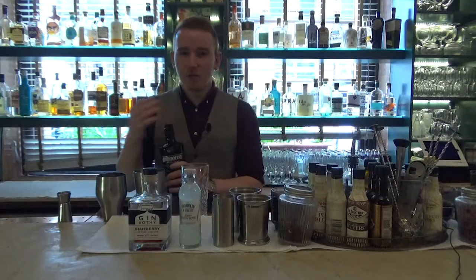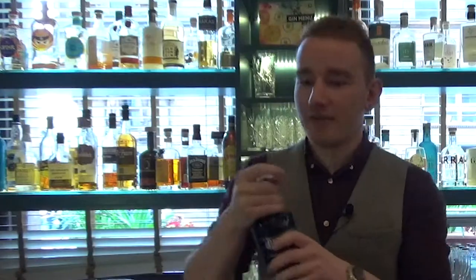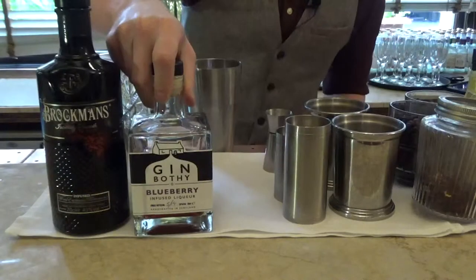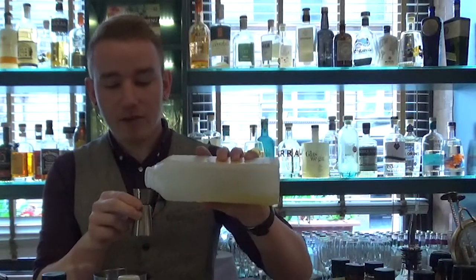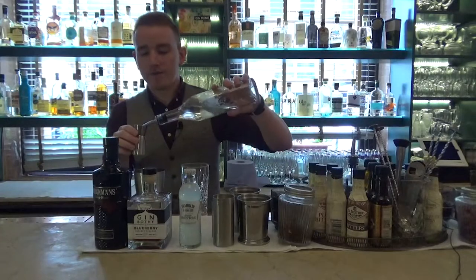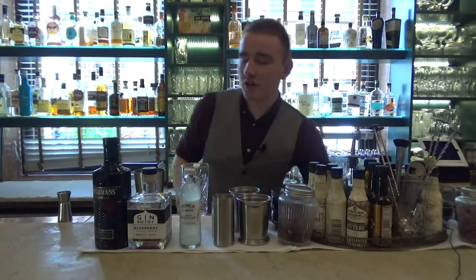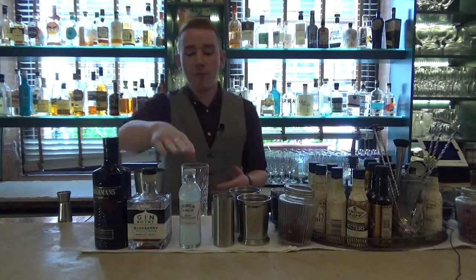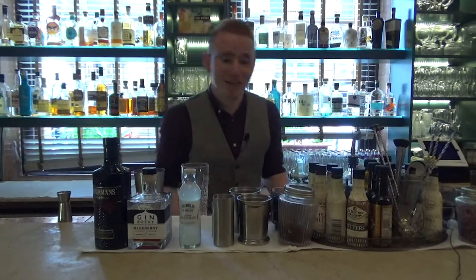So we start with 25mls of the Brockman's gin — this is a juniper-led gin but with a lot of fruity flavours — adding to that 25mls of the Gin Bothy blueberry liqueur, which is very rich and jammy in texture, then 25mls of lemon juice and 15mls of sugar syrup. It's less sugar and lemon juice than you'd usually use in a Tom Collins, but the Sicilian lemon tonic adds a lot of the lemon punch you'd otherwise get from more lemon juice.